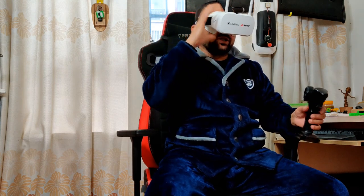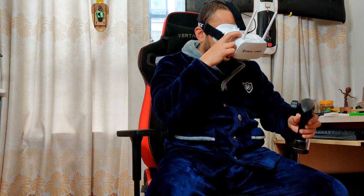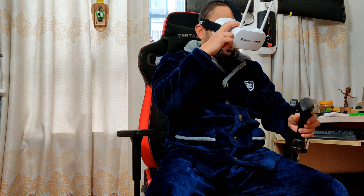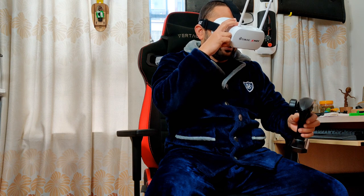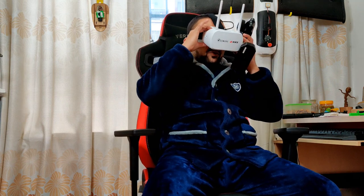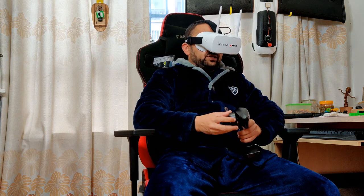One issue: when you want to adjust the goggles, the channel and frequency buttons are right here, and once you accidentally click them your video is gone. I'm back — I'm just gonna be very careful. The fog has started building on the lens, but let's drive.